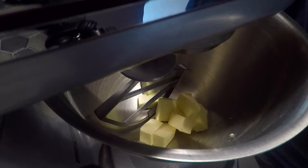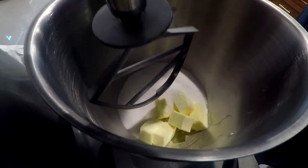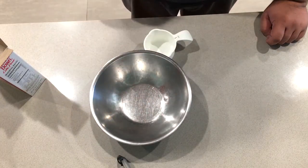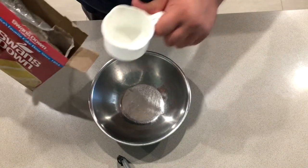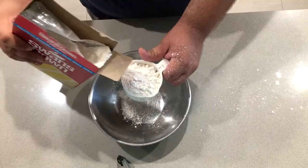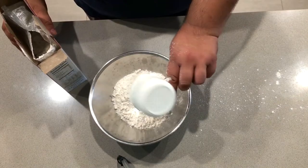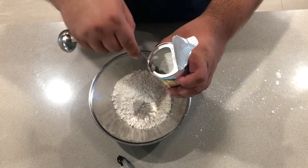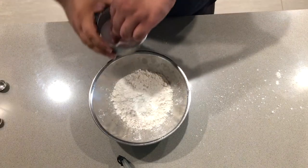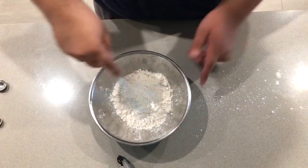As it softens, let's add the one cup of sugar. In a separate bowl, combine all the dry ingredients: our two cups of cake flour, a teaspoon and a half of baking powder, and a bit of salt. Mix it together with a whisk.